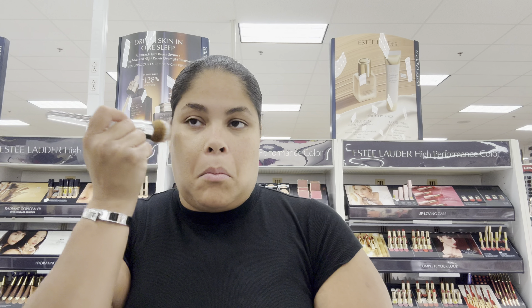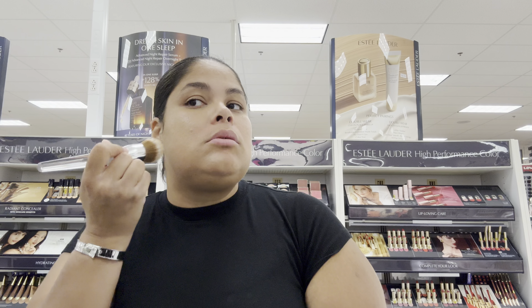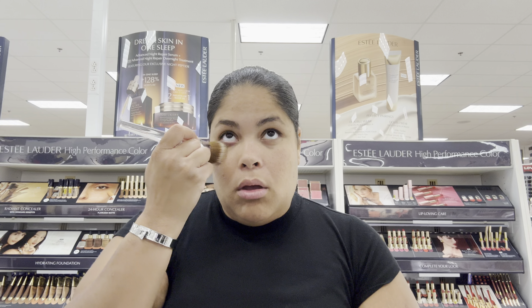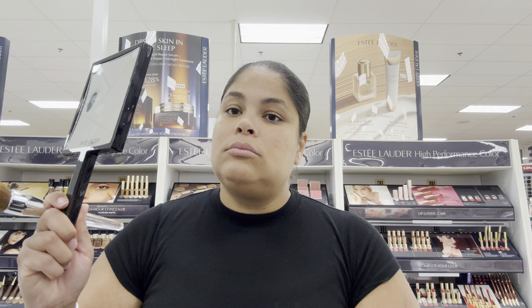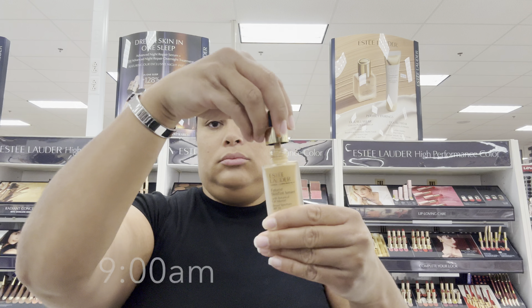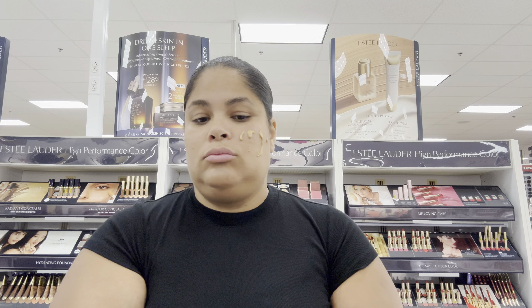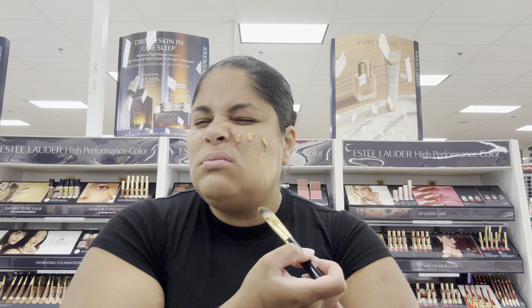This foundation is very lightweight with full coverage. You can't see my redness because I have really bad rosacea. I have extremely dry skin — even in the summer I was surprised how dry my skin was. What I love about this foundation is that it gives you hydration and a glowing look. So if you have very dry skin, this is perfect for you. If you have sensitive skin, it also really works — it didn't bother me at all.